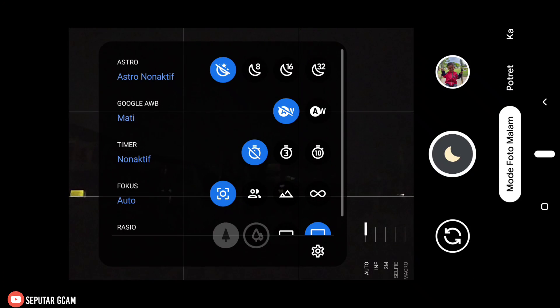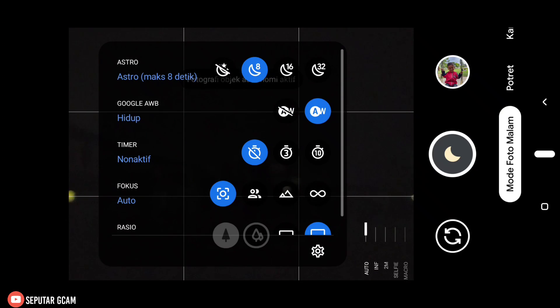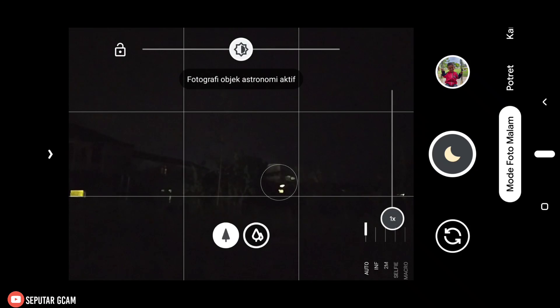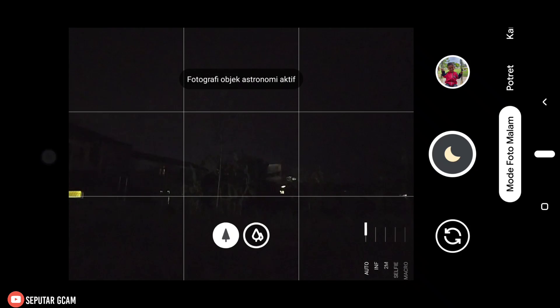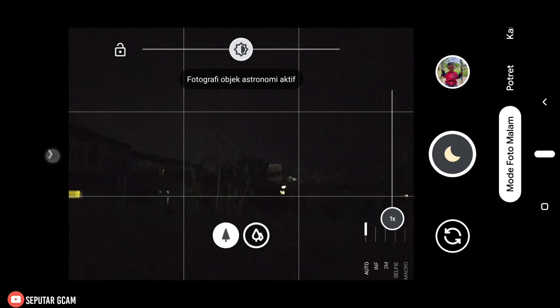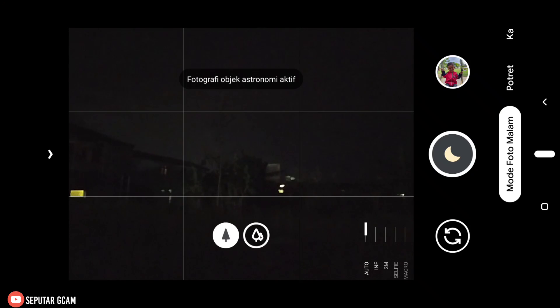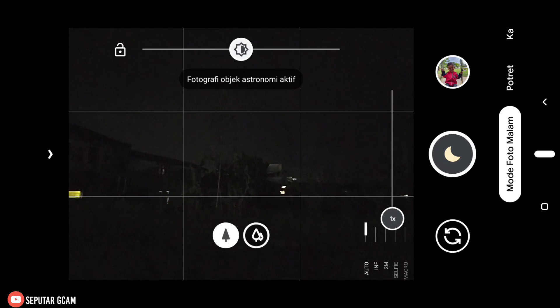Sekarang kita coba dulu untuk mode malamnya — astro fotografinya. Untuk astro-nya kita pakai yang 8 detik, dan AWB-nya di sini kita aktifkan supaya nanti untuk hasilnya natural. Kita tapkan fokusnya. Jika teman-teman kesulitan mencari fokus, bisa juga gunakan fokus jarak jauh. Di sini saya pakai fokus auto — jadi di fokus auto ini kita bisa mencari fokus sendiri. Di sini saya tapkan.